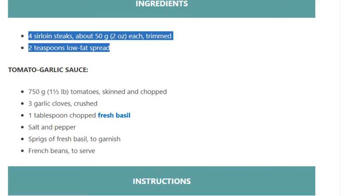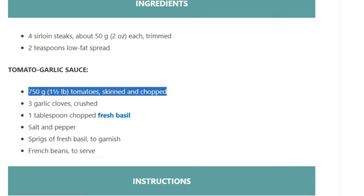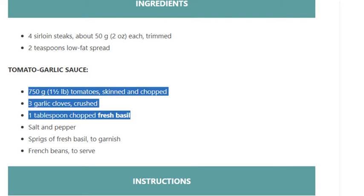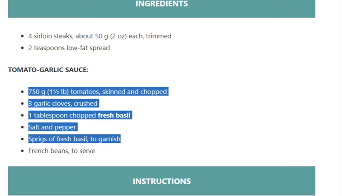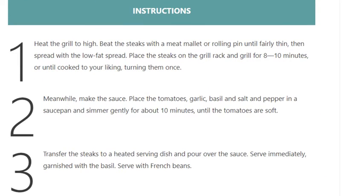Tomato garlic sauce: 750 grams of tomatoes, skinned and chopped; 3 garlic cloves, crushed; 1 tablespoon chopped fresh basil; salt and pepper. Sprigs of fresh basil to garnish, french beans to serve. Instructions — Step 1: heat the grill to high.